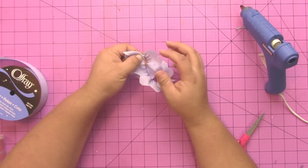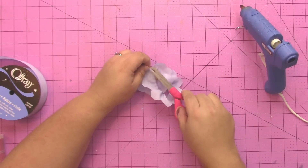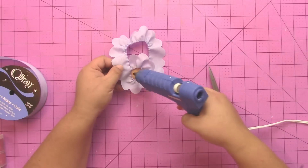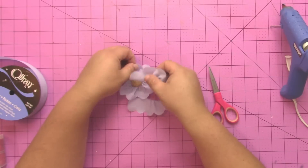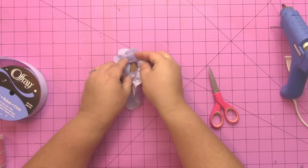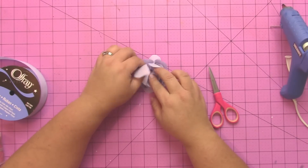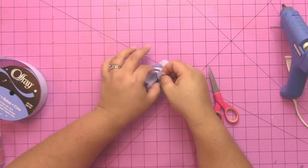Then I added some more hot glue to the inside and I'm going to just keep twirling that ribbon around and around until I get it all the way filled in on the middle of my flower. I put some more hot glue and keep wrapping my ribbon around and around until it fills everything in. Now the closer you get to the middle, it's going to be a little more difficult, but you can get all the ribbon tucked in.